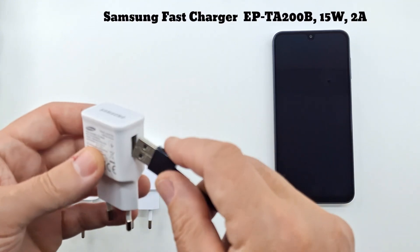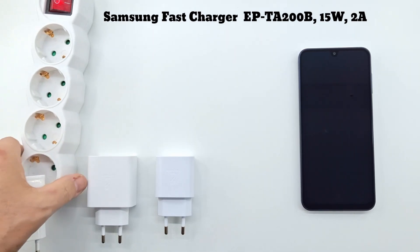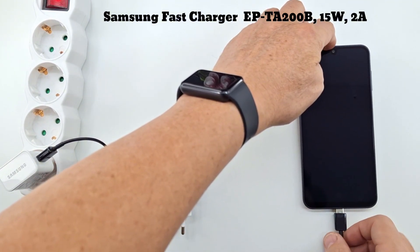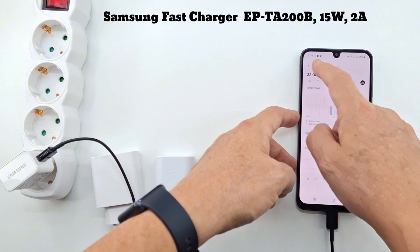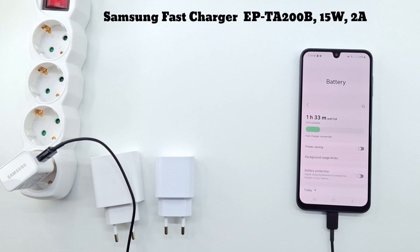I start with the 15 watt fast charger. The phone's battery is lithium polymer and has a capacity of 5000 milliamps, and is currently charged at 25%. In the phone settings, fast charging is enabled. Let's see how long it takes to fully charge the battery. One hour and 33 minutes to fully charge the battery.